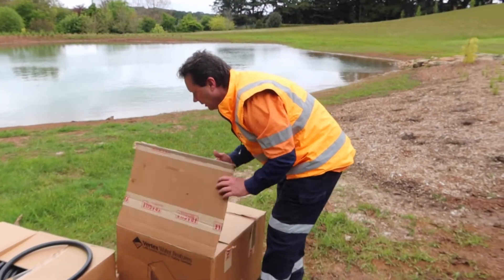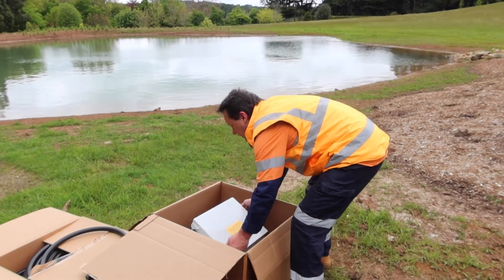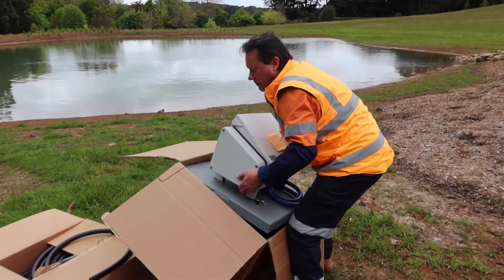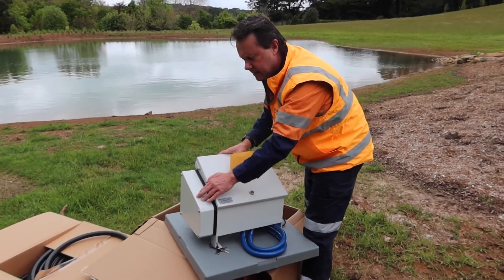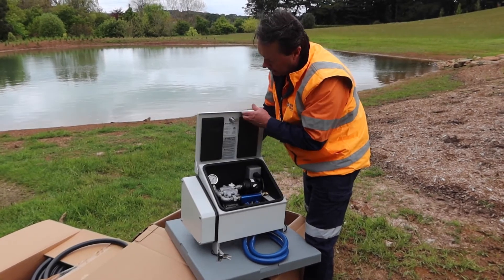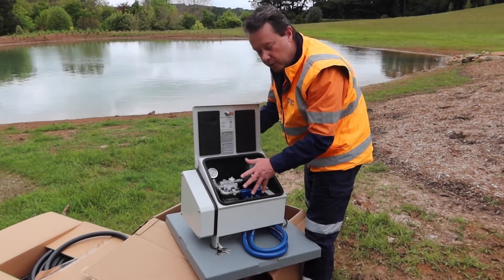The compressor itself is somewhat small and compact — this is a one-third horsepower compressor. It's got a sound insulation kit on it. Inside there's sound insulation foam, which is an option that Vertex has — very good if this is close to a house.